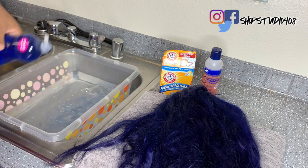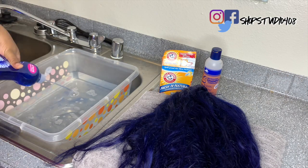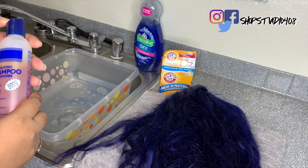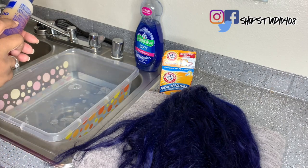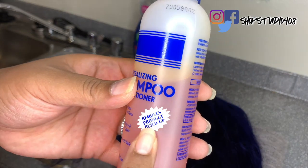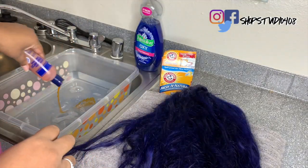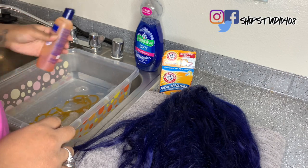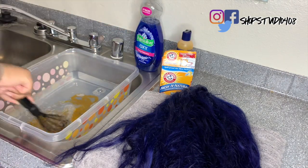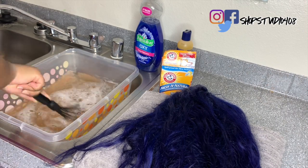We're just going to wash this hair as if we were doing a watercolor method. I'm just going to dip the hair in, wash it, soak it, rinse it, and you guys will see the finished product. This is going to be a really quick video, so just pay attention and you'll definitely be able to remove color. Again, I'm not taking all of the color out of the wig, I'm just taking a little color out so that it matches some blue braiding hair I'll be using on this unit.